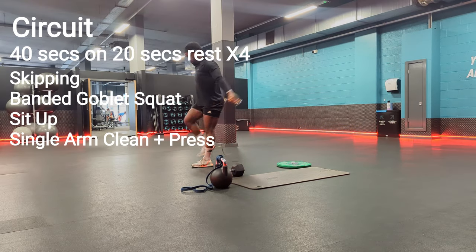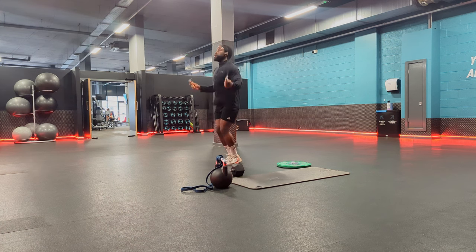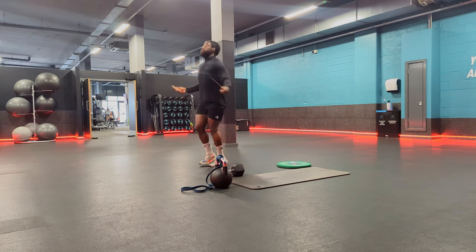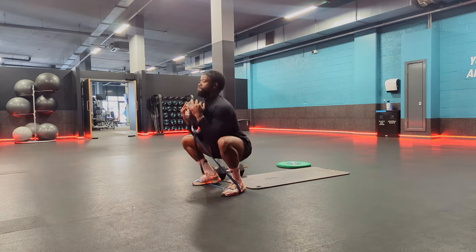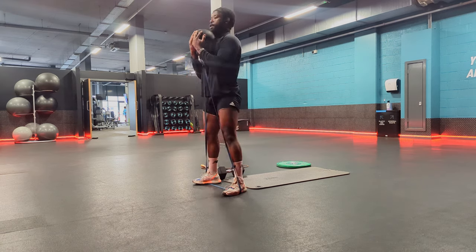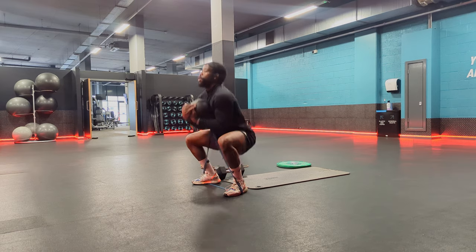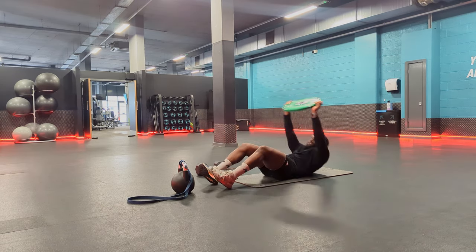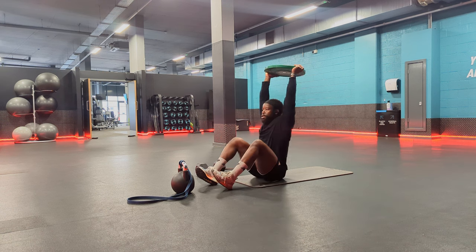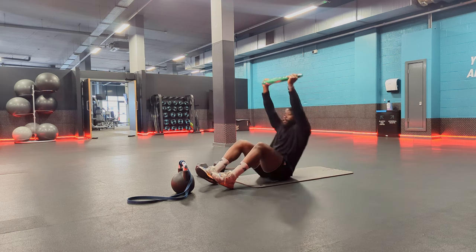The main circuit was four sets in total, 40 seconds of work with 20 seconds rest, and it consisted of skipping, banded goblet squat, weighted sit-up, and dumbbell clean and press. This is quite scalable — you can take down the weight, go 30 seconds of work and 30 seconds rest, or make it really tough with 50 seconds of work and 10 seconds rest, or do one whole set, rest for 20, and go again.